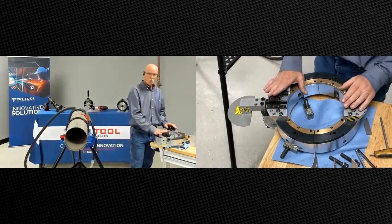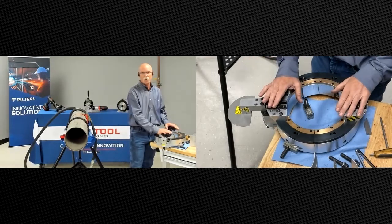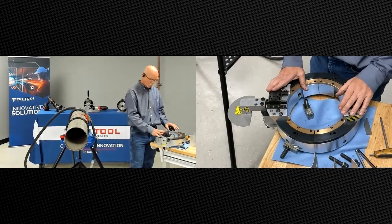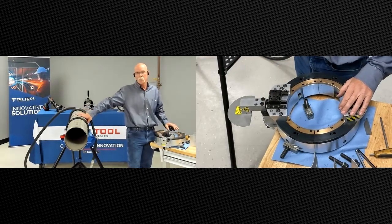Today we're going to do a video on a small SB tri-tool clamshell. What I'm going to show you today is when you're doing thin wall pipe or tube — Schedule 10 or Schedule 5.